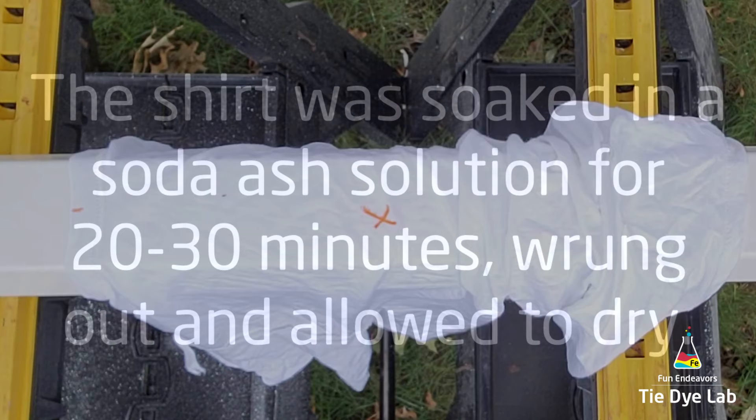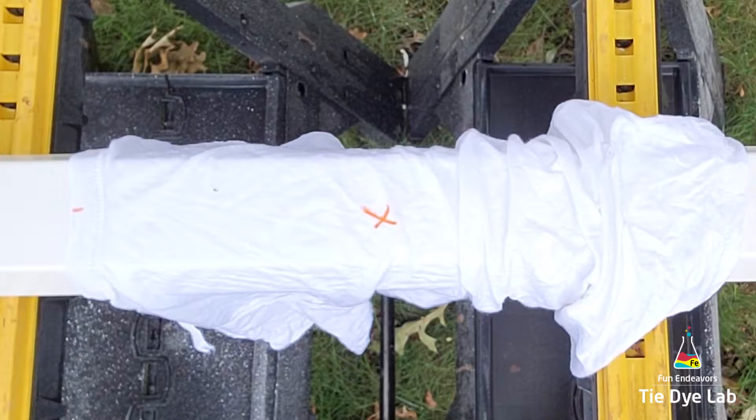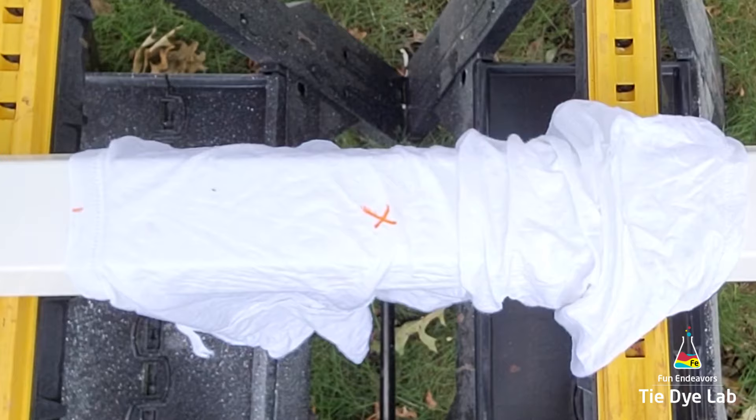The shirt was prepped like normal and I have it turned inside out. For my setup I have two plastic sawhorses and in between I have a piece of vinyl guttering. I've placed the vinyl guttering in between the layers of the shirt, putting it up through the hem of the shirt and the other end coming out through the neck of the shirt.